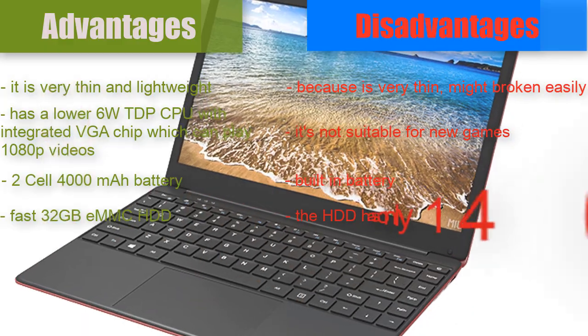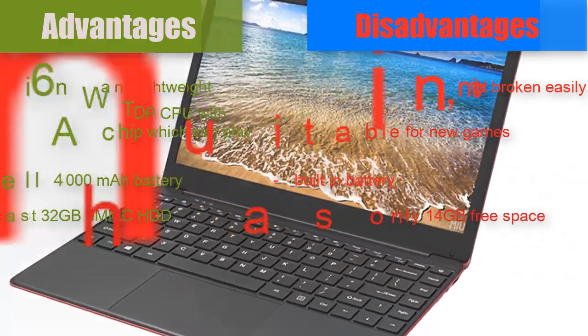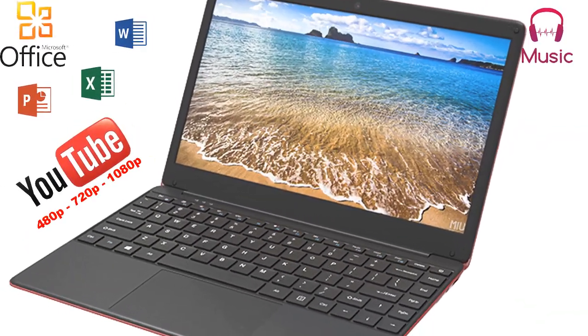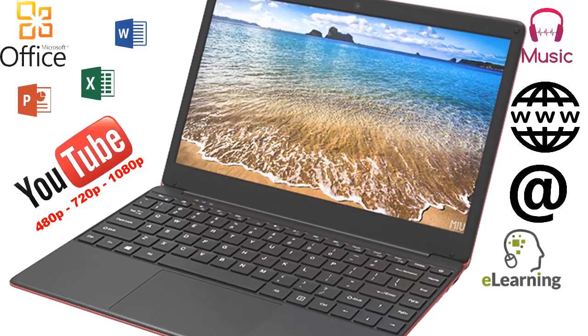The HDD has only 14 GB free space. In my opinion this notebook is a good choice to work in MS Office, listen to music, watch 720p and 1080p videos on YouTube, internet browsing, sending emails, and learning. Because of its size and weight, you can take it with you anywhere.